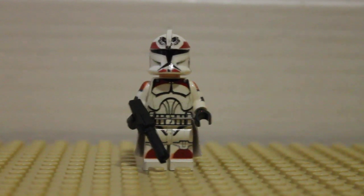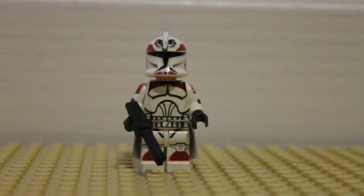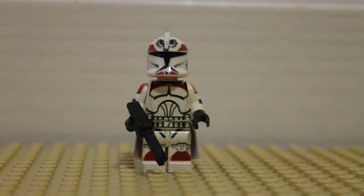Just a little info on him: he was in one of the first episodes of the Clone Wars ever. He majorly appeared in the second episode, but it was in the Malevolence episode.